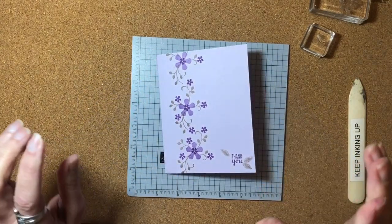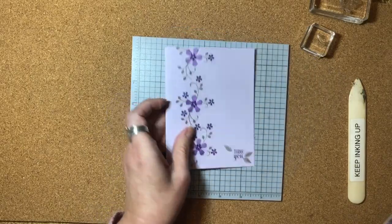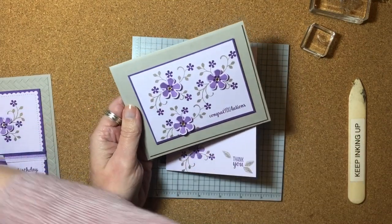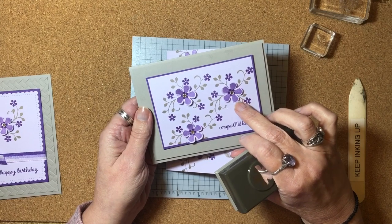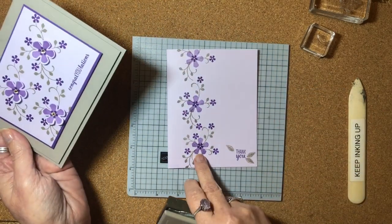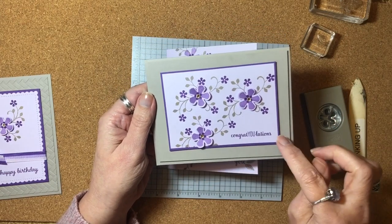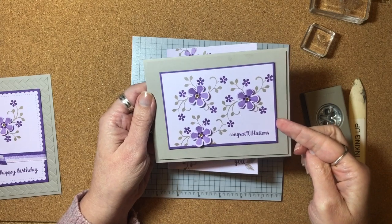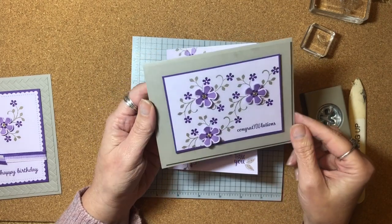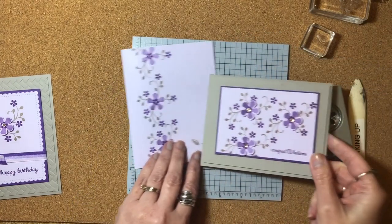I mentioned I'm going to make three cards. I'm not going to show you how to make the others, but if you wanted to step up this simple one-layer card a little bit and use the punch — here I did the same kind of stamping, but then I punched the flowers out. I stamped on Purple Posie again with Highland Heather and Gorgeous Grape, punched them out, and then added some little rhinestones. I layered it up a bit with a mat of Gorgeous Grape underneath the Purple Posie, used the congratulations sentiment, and mounted it on a Gray Granite card base.